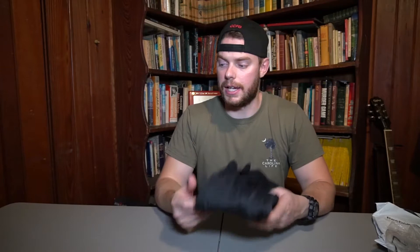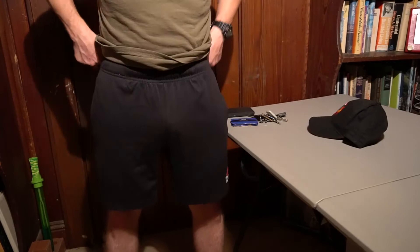I'll go ahead and put them on to show you what they look like and throw some stuff in the pockets. Big for me is pockets — if they have good deep pockets where stuff won't fall out. You get some gym shorts that don't even have pockets, or you sit down and your stuff falls out the side. I've had that happen so many times — your wallet, keys, or phone falls to the floor, and nothing's worse than that.